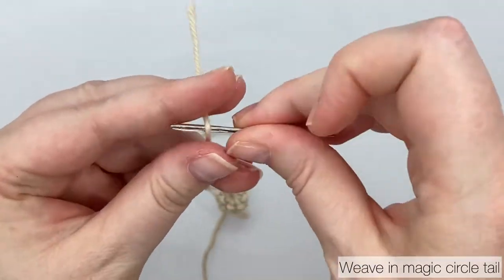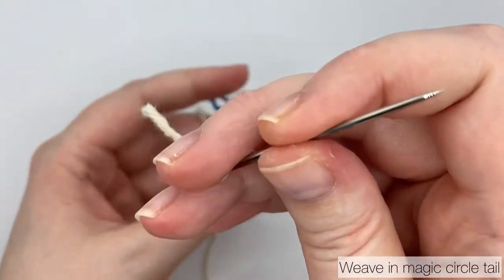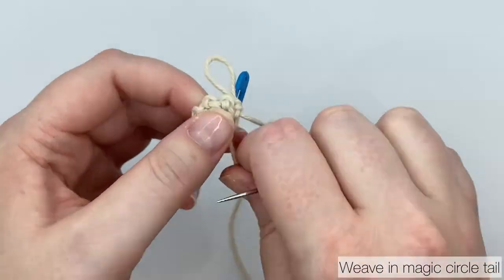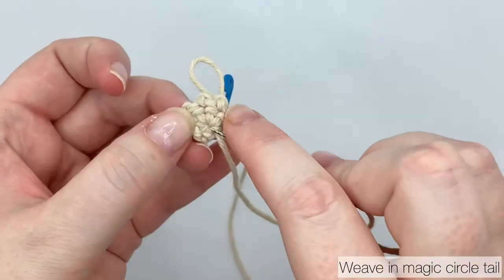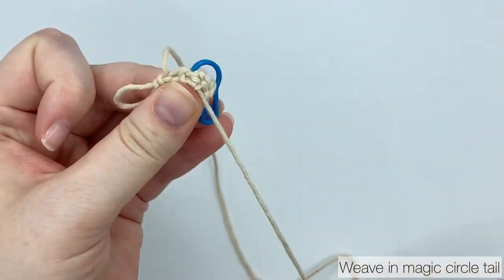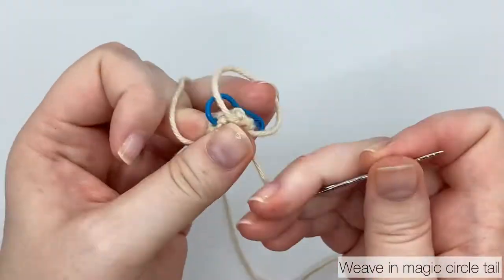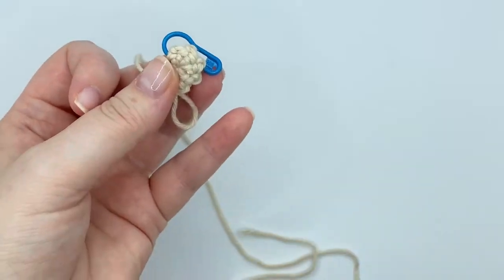The stem of the mushroom is rather thin. I suggest you weave in the tail now or it will be difficult to do it later. Thread the yarn, tighten up the circle, use your needle to take the yarn in the direction the tail was already heading, backstitch once, twice, three times, and cut the yarn nice and close.